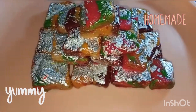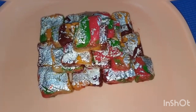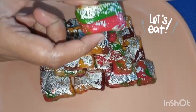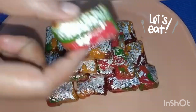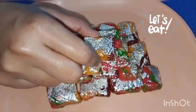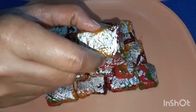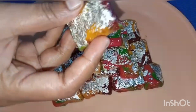Have you ever eaten burfi like this? Then try it! I am eating now — it looks so attractive. So many flavors like raspberry red, green apple, grape and mango, all in one!